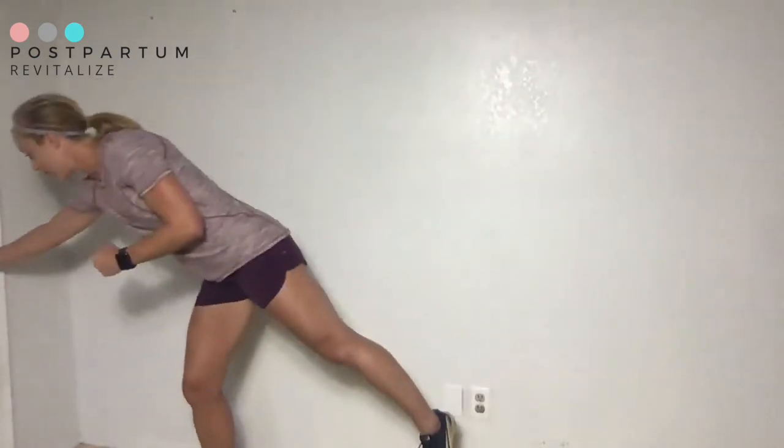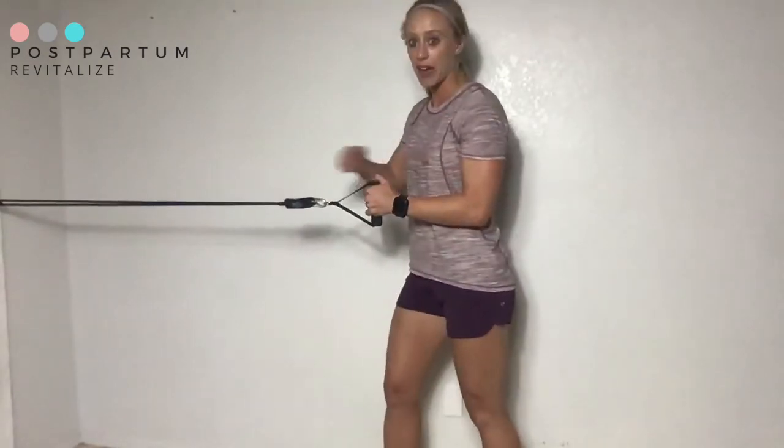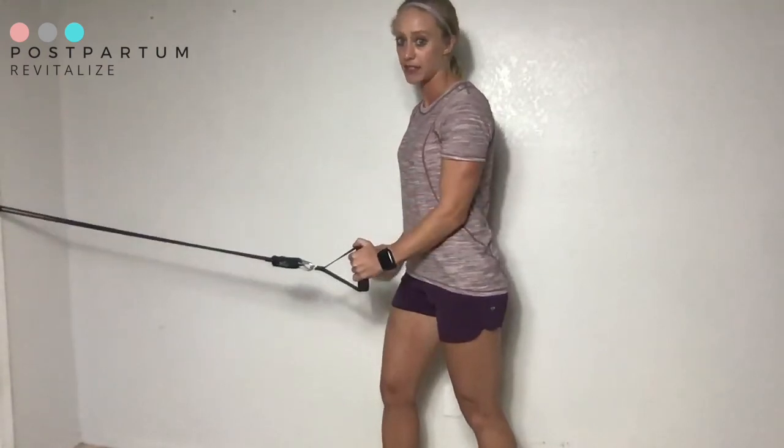Avoid twisting at your pelvis or your shoulders. Also keep in mind that your shoulder does not shrug up — it should come down or just stay put. Make sure your elbow, forearm, and the band stay parallel. Avoid letting the elbow flare or drop.